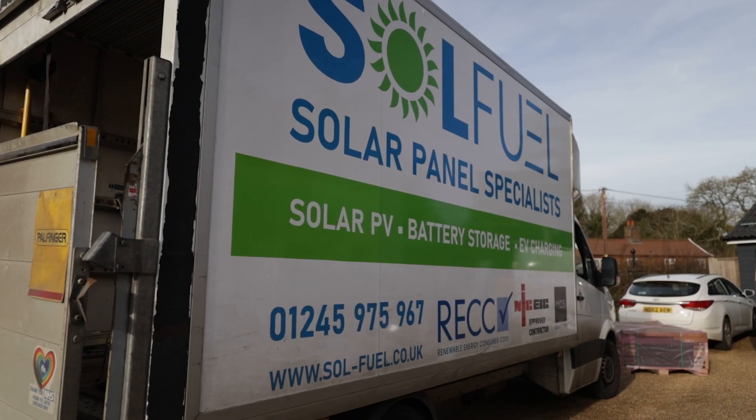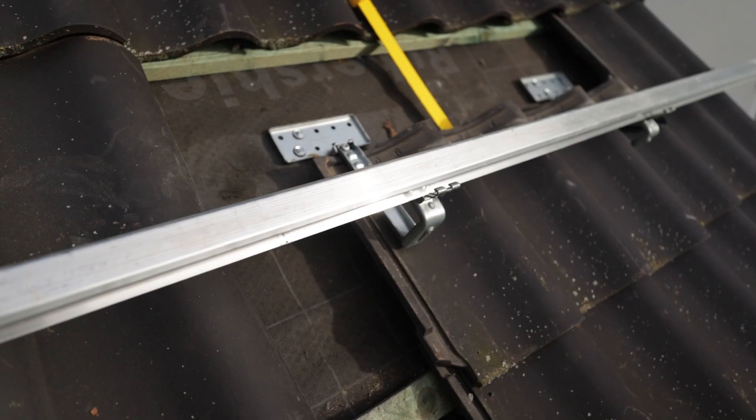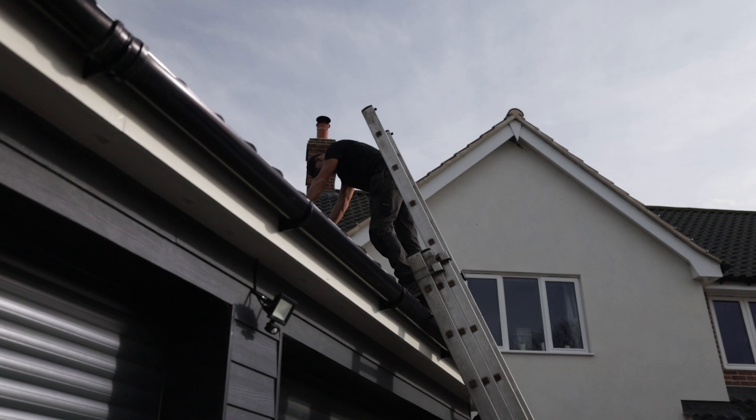Just got back to site after quite a long detour trying to find the right gear, but we're now back. The rails are all on, the brackets are done, and the micro-inverters are mounted and screwed up. Al's now just piecing the tiles back in around the brackets. We're going to be ready for panels.